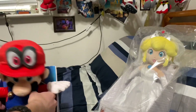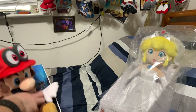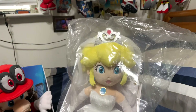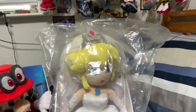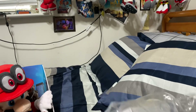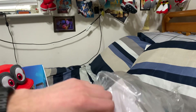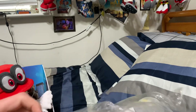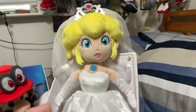I'm definitely keeping the box. Now, Peach. Honestly, I almost don't want to take her out of the box. That tape's telling me not to open her. There she is.